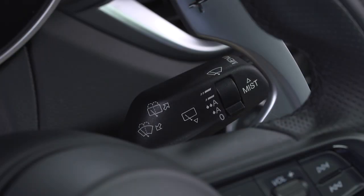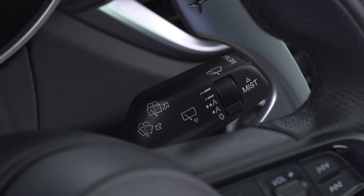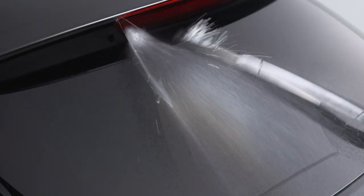To activate the rear washer, push the lever forward and release it for a single wash cycle, or push and hold for continuous operation.